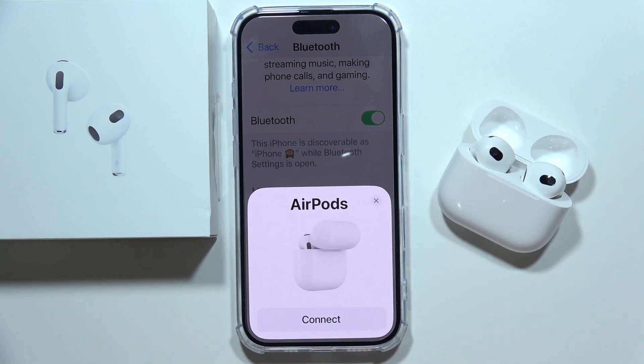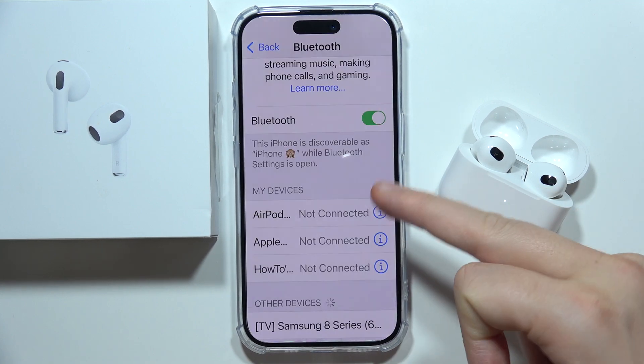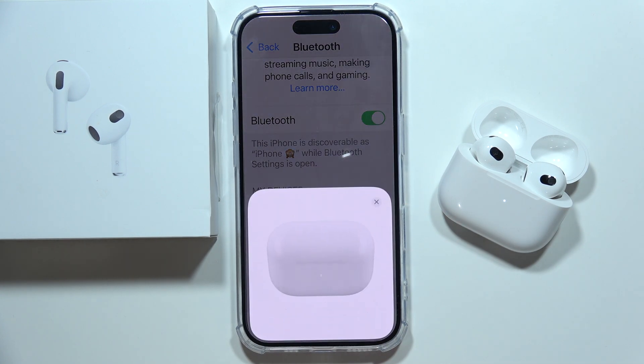If it's still not working, you can contact Apple services and take advantage of your warranty. If you don't have a warranty anymore, you can contact any other professional support and they will definitely try to fix your AirPods. That's all, thanks for watching.